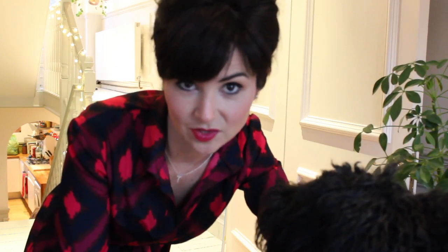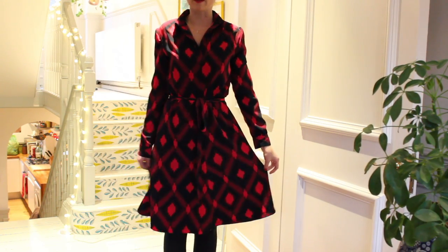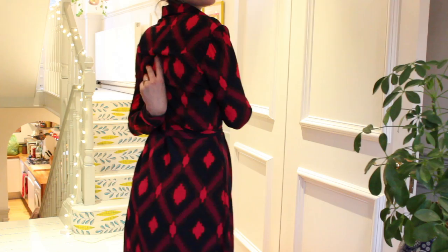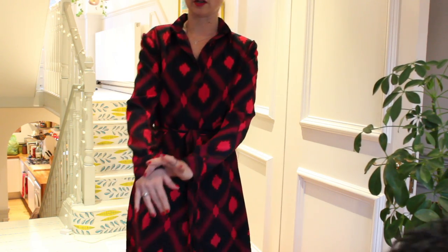I've got my lipsticks on the table ready to show you at the end as well, and Poppy's trying to eat them. If I stand back you can see — it's kind of A-lined and it's really pretty detail at the back. It's got a yoke at the back which is really nice. And then I put cuffs on it.